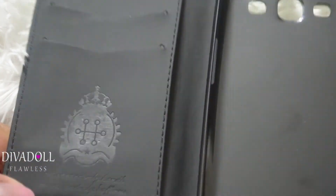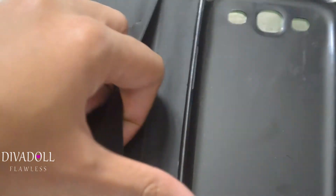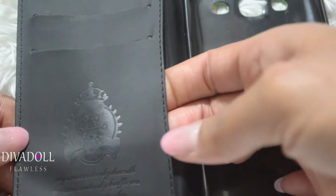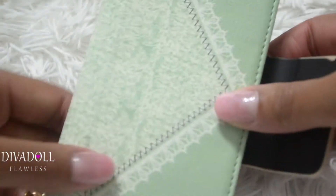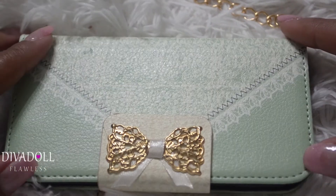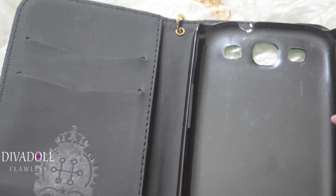This feels more like a phone case than I expected. It doesn't feel as cheap as I thought it would — I was thinking it'd be flimsy but it's not, and it's been holding up pretty well. To be perfectly honest, it's really cute. I got a couple of compliments on it while I was out because it looks like a purse, and then when you flip it open they see your phone.